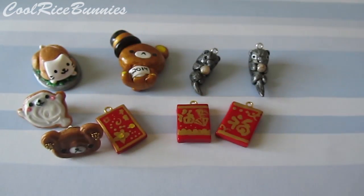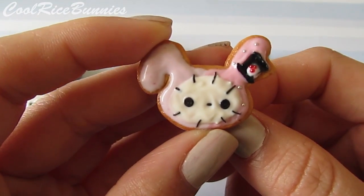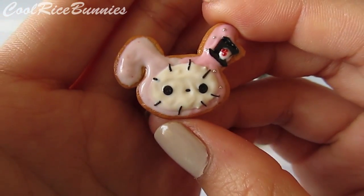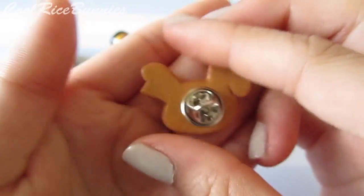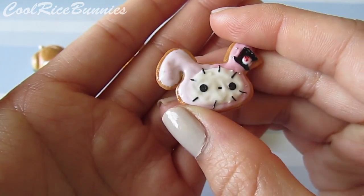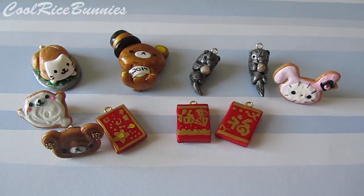I think my favorite cookie out of these three is this one — it is Chapeau from Sentimental Circus and I just love how it turned out. The little dots over here are micro marbles. Here is the back, and this is just what it looks like. I really love it a lot.